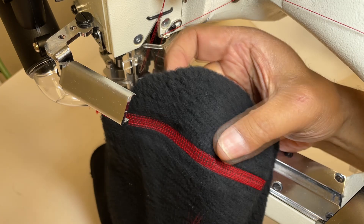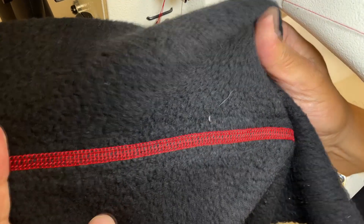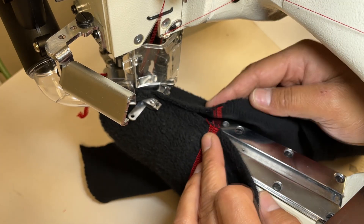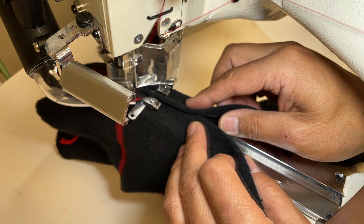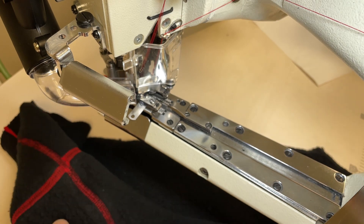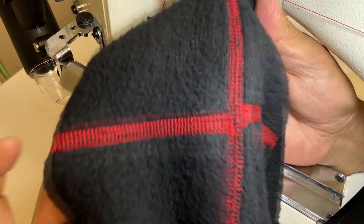Number three: I changed the cross guide to part 26642. Number four: I changed the shoes, part numbers 26640 and 26641. Number five: I changed the upper and lower knives to 7mm width.